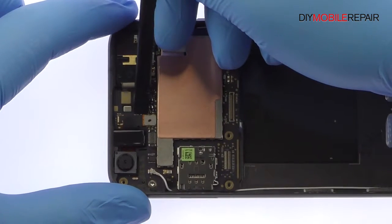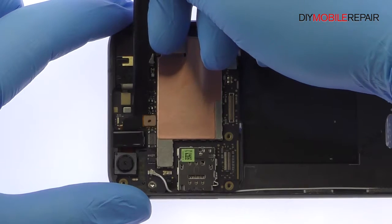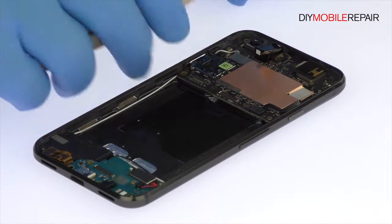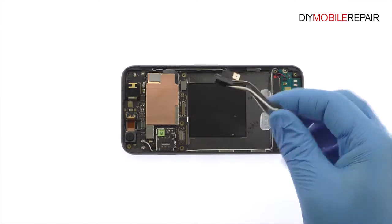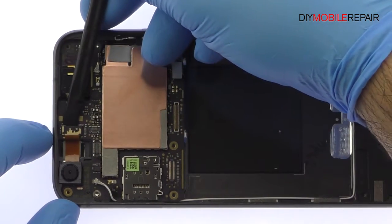Disconnect and squeeze out the headphone jack. Remove the 8 megapixel Google Pixel front-facing selfie camera.